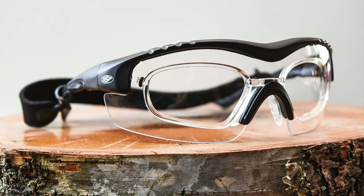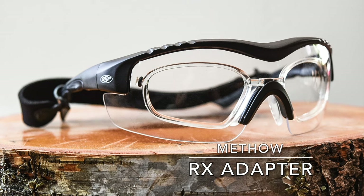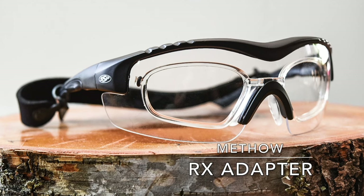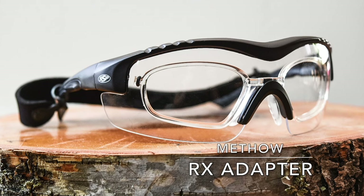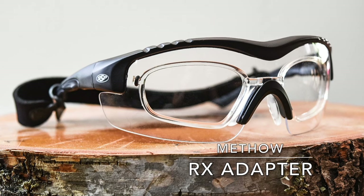What I really like about these is for shooters that wear prescription glasses, you can purchase an RX adapter separately and put your prescription in that adapter, then pop it into the safety glasses. That way you don't have to wear your prescription glasses as safety glasses, which obviously aren't ANSI rated or ballistically rated like these are.